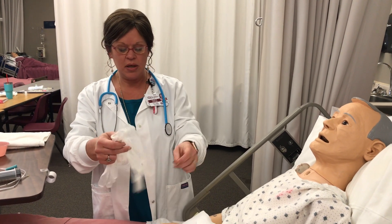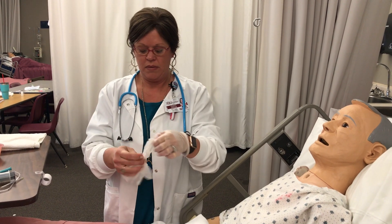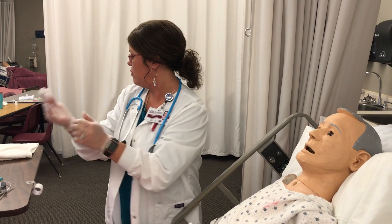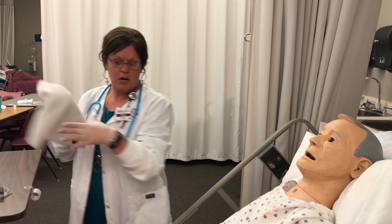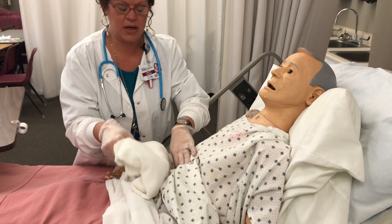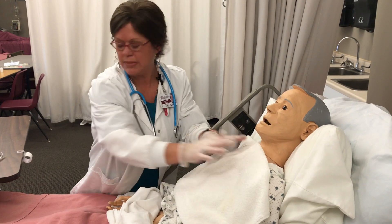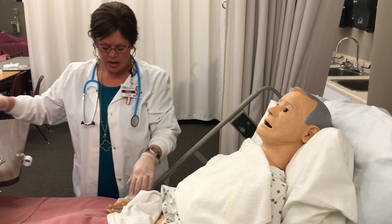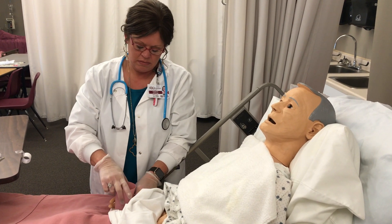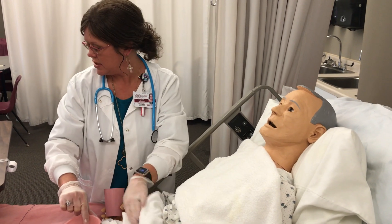Once I've checked patency, I'm going to go ahead and put on my gloves. I'll pull the tube back, lay the towel across my client, give them their cup of ice or water — either is fine — and put the little basin right here.